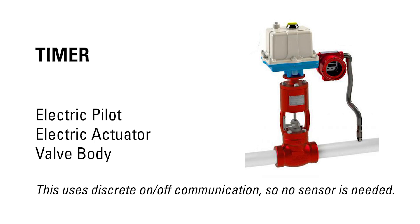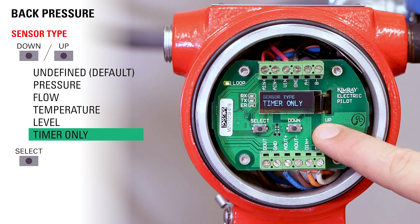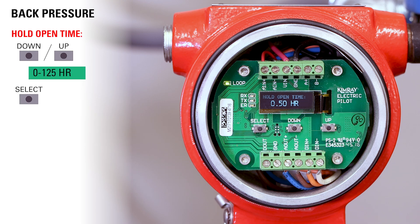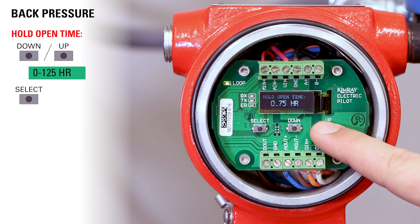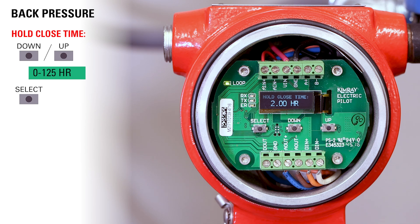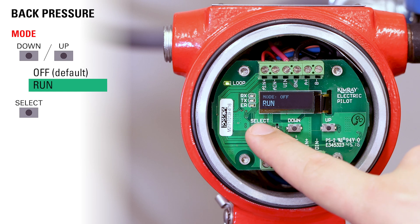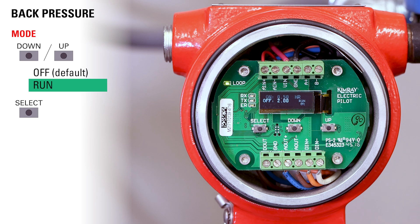Now let's set up the electric pilot exclusively as a timer. The goal in this application is to signal an electric actuator to fully open or close a control valve at specific set intervals. Use the up and down buttons to toggle to timer only and press select. Set the hold open time with the up or down button — the values here are in quarters of an hour shown as decimal points: 0.25 equals 15 minutes, 0.50 equals 30 minutes, and so on. Once you've reached your desired hold open time, press select. Use the up and down buttons to set the hold close time and press select. Set your mode to run and then press select. Now your pilot is set to signal the actuator to open or close the valve at these timed intervals.